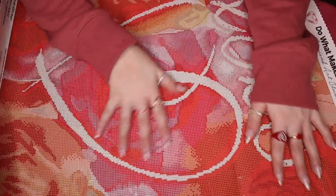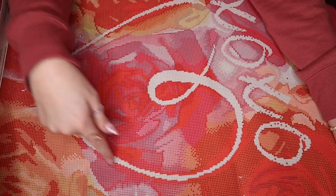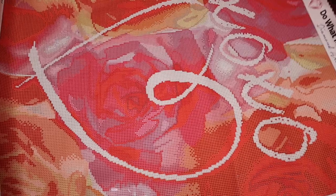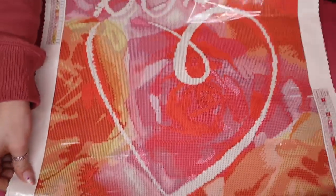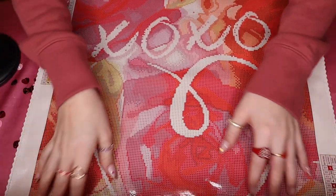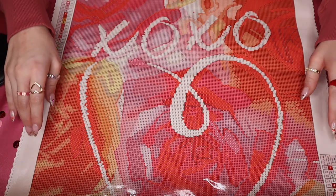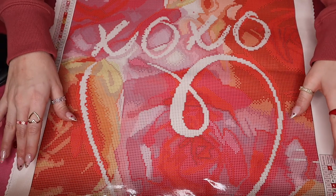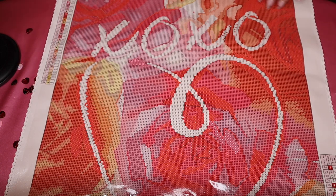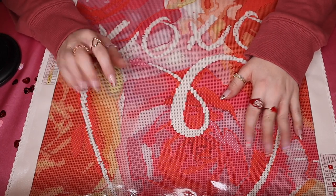Alright, so here is the view from the side. As you can see we've got roses in the background as well as our pretty white hearts and our XOXO. And I will give you a front view as well. Let me grab the finished product — wait until you see how gorgeous this thing is. It's so pretty.